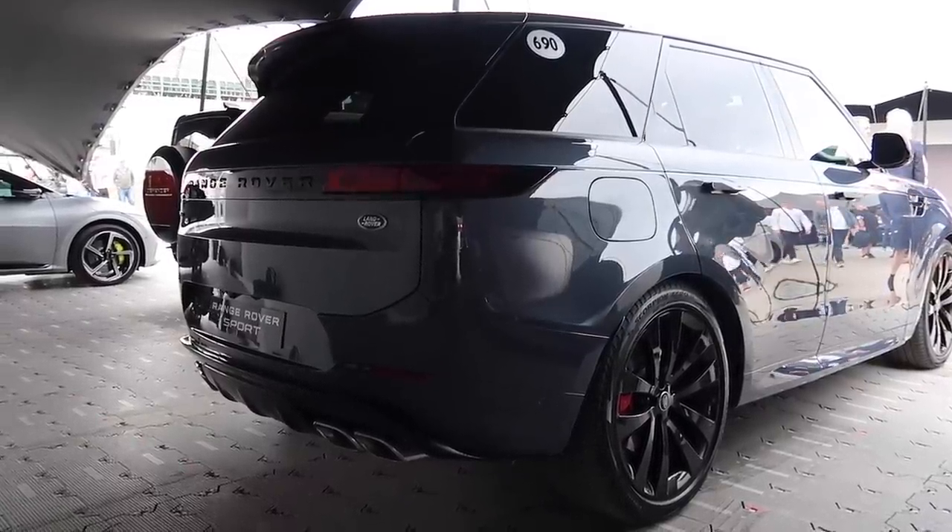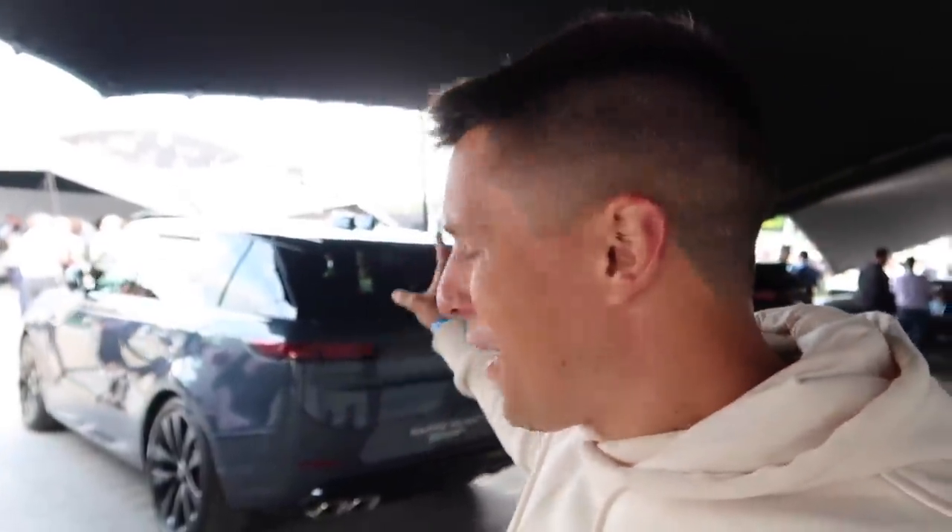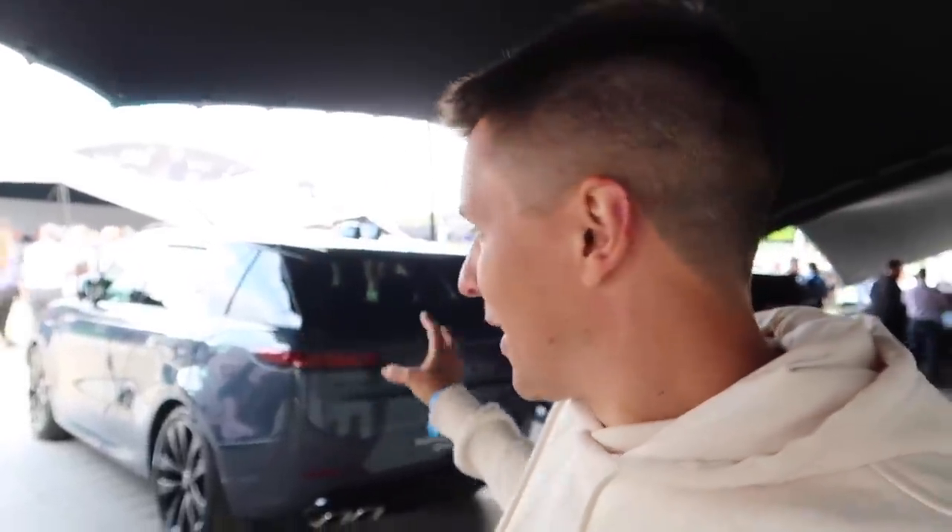Hi guys and welcome back to Archie Hamilton Racing and to another video where today you join me at Goodwood, and we are just about to drive the all-new Range Rover Sport flat out. The all-new Range Rover Sport is directly behind me. I'm going to walk you through the car and then we're going to get a chance to drive it. This might be a first because I've not seen any videos of the all-new Range Rover Sport going for it.